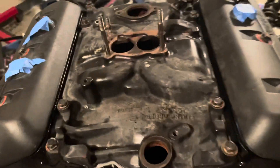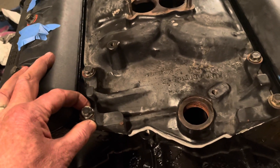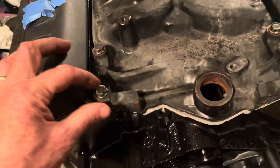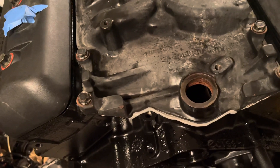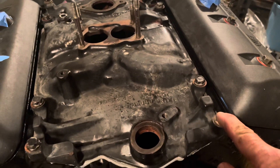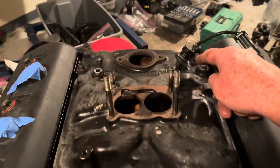To install the intake manifold, you can use studs to help guide it into place. I recommend it — even for me, having done this a long time, I had to shift it back about an eighth of an inch because I didn't put it down right. I put blue Loctite on all the threads of the bolts as a sealant to keep oil from coming up out of them.